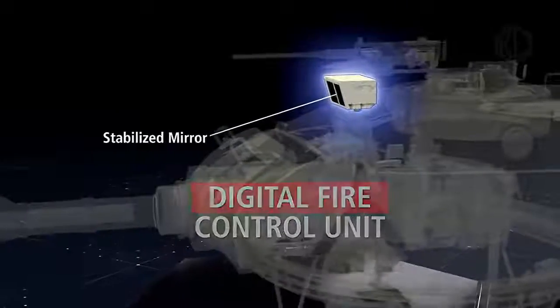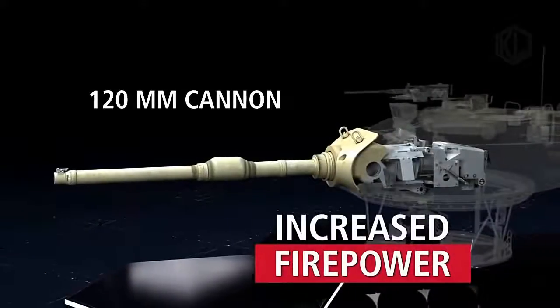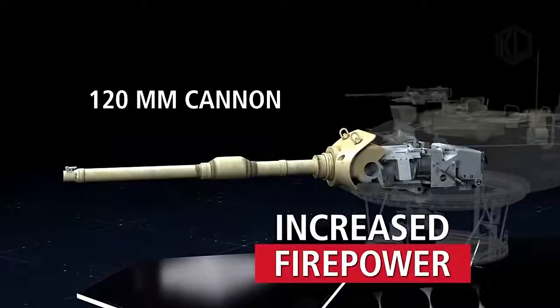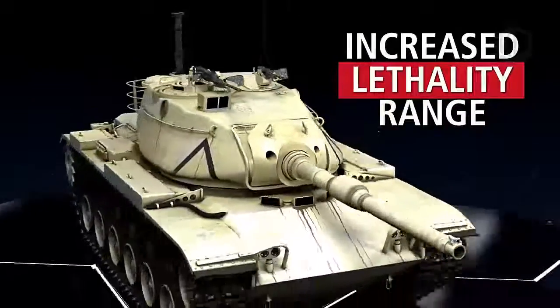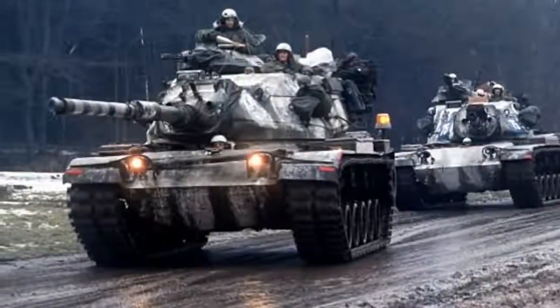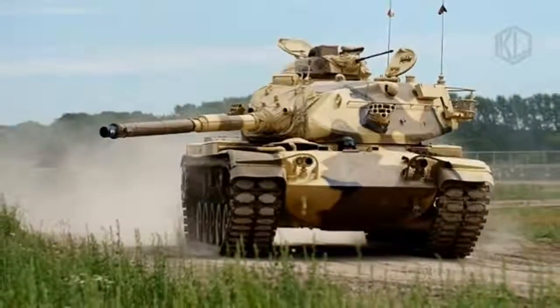Leonardo is offering four different ballistic packages to counter kinetic threats and a slat armor solution against shaped-charge warheads. These include STANAG Level 6 protection across the frontal arc and along the tank's sides up to the third road wheel. An all-round slat solution would provide protection against PG-7 anti-tank rockets with a 60% neutralization probability. An automatic fire and explosion sensing and suppression system is also proposed.